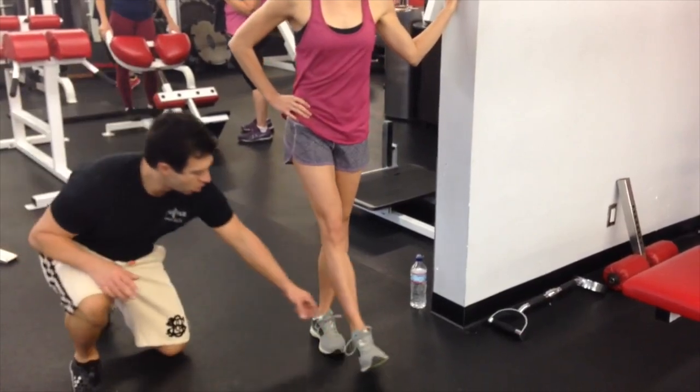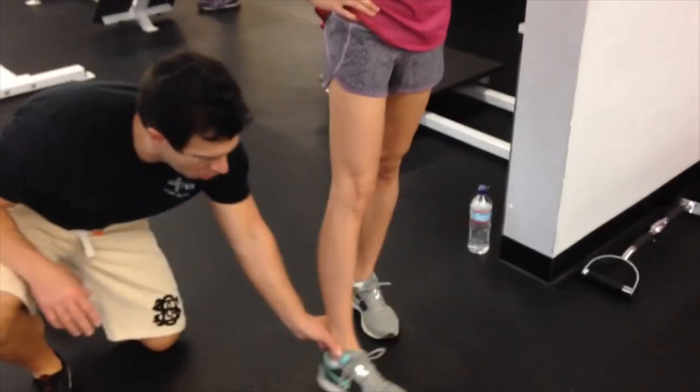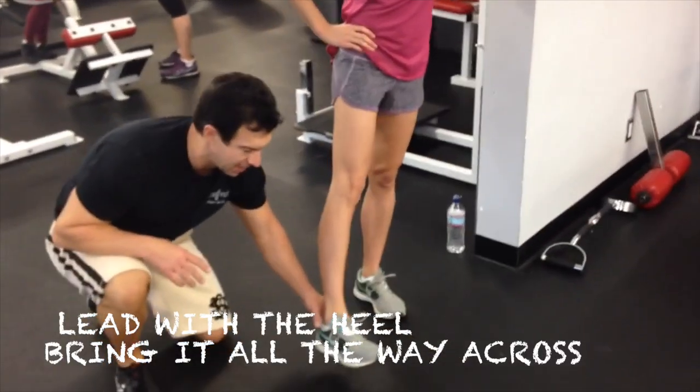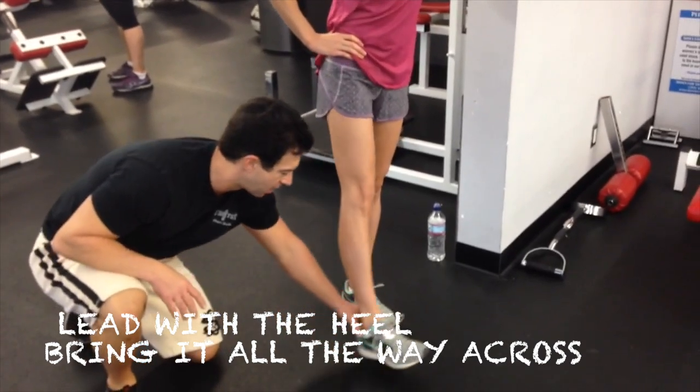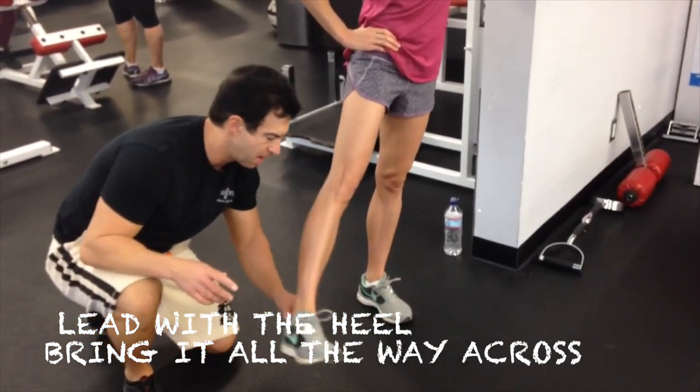The next way to work on your hips is like this. Turn your heel to the front this way and then go like that. Lead with the heel and bring it across.